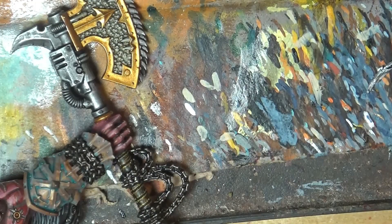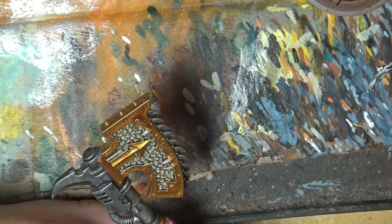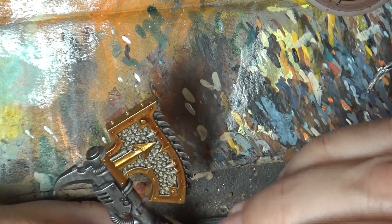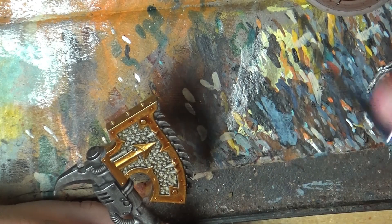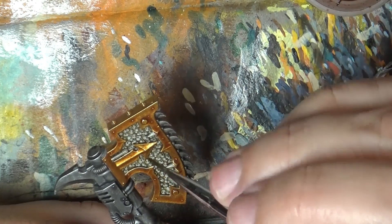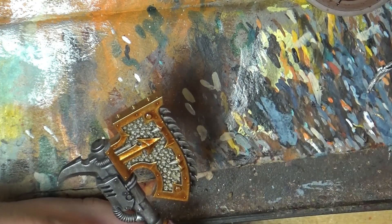Next step I'm going to use Reikland Fleshshade and apply it on the whole frame. I apply it in the middle — I don't need to go to the borders. Just apply it in the middle and allow the wash to create this gradient, leaving the middle of the frame darker and the edges lighter. I will do the same on the other side.